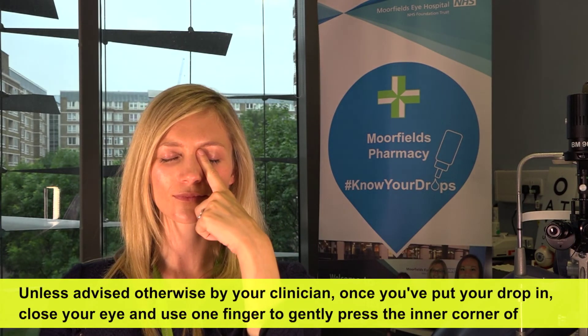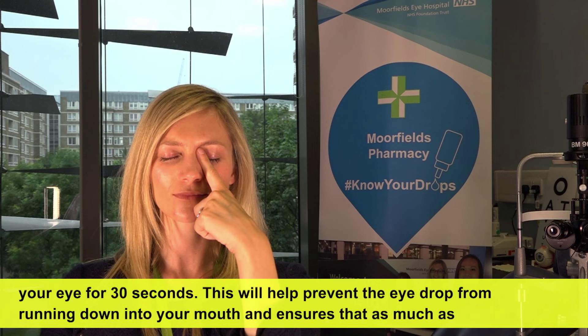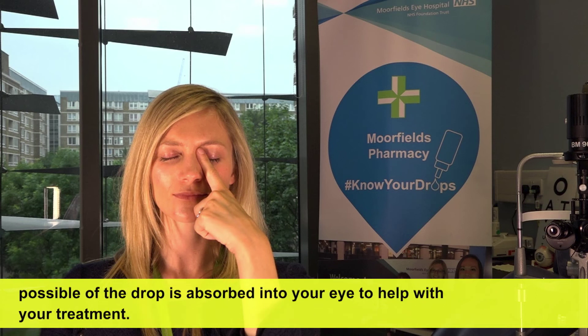Unless advised otherwise by your clinician, once you put your drop in, close your eye and use one finger to gently press the inner corner of your eye for 30 seconds. This will help prevent the eyedrop from running down into your mouth and ensures that as much of the drop as possible is absorbed into your eye to help with your treatment. Thank you very much.